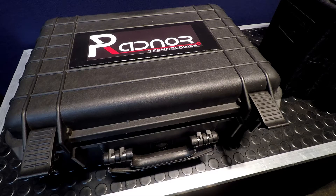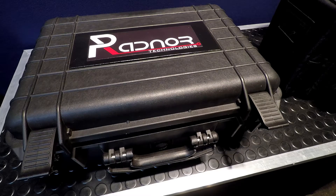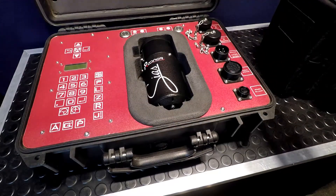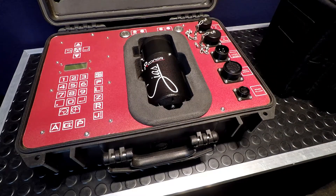The case is an IP67-rated, glass-filled polypropylene hard case. When you look inside, there are several items that will be improved on in the production design. For more information on this, please see our complete list on our website of differences between the prototype design and what we propose to do in the production design.